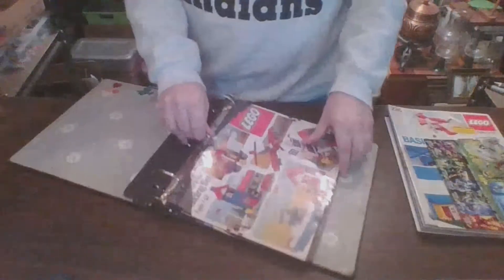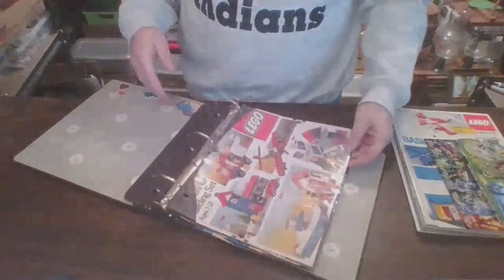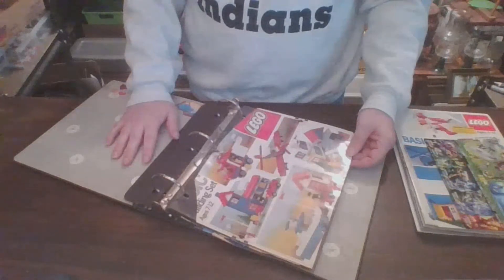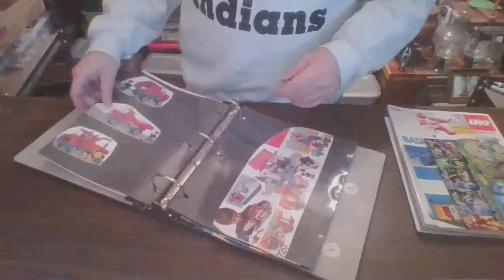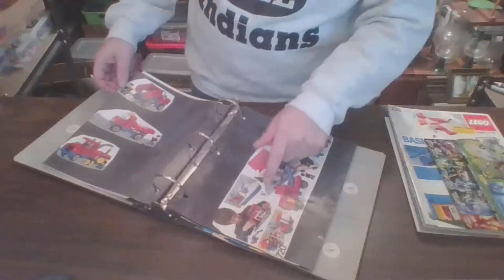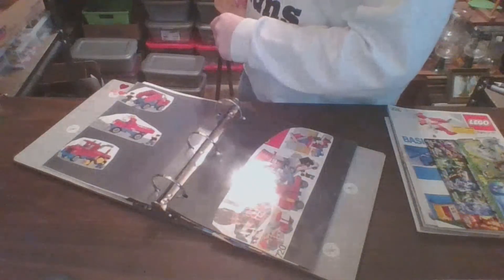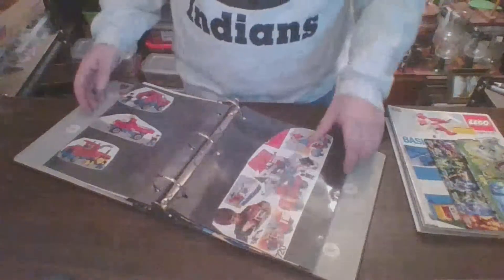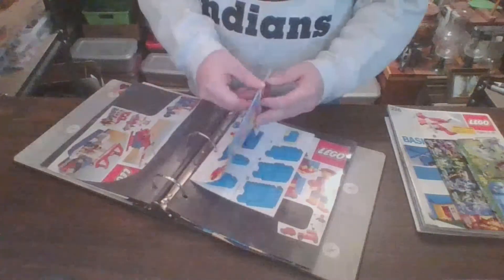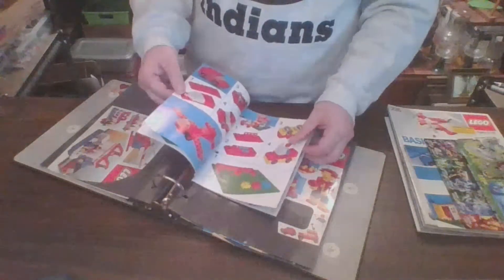Alright. So again, here is 720, basic building set — a bunch of simple pieces. I'm not even sure I still have that gray base plate. It's supposed to have had a gray base plate with it, 16 by 32. Don't know where it is. And then here's 527, like I was talking about — even more basic set. This is what I had the instruction book for. It's got a bunch of simple little builds.